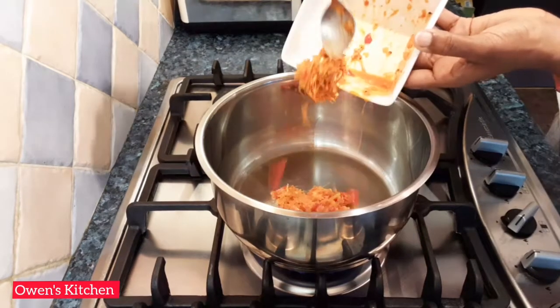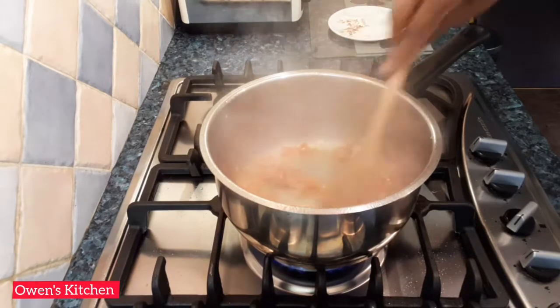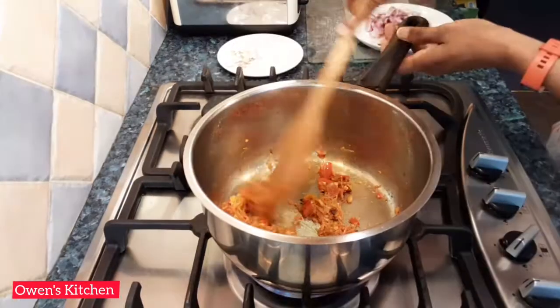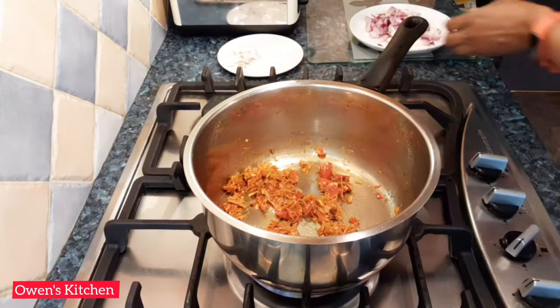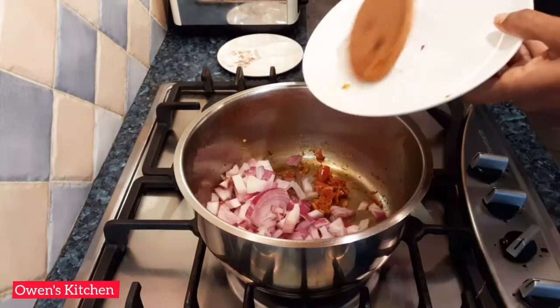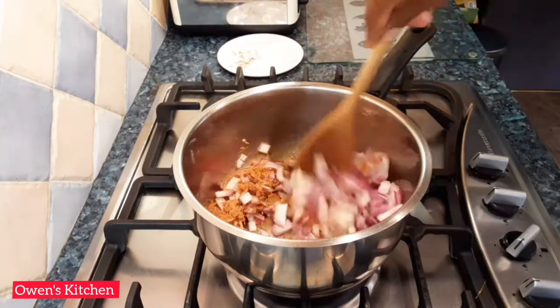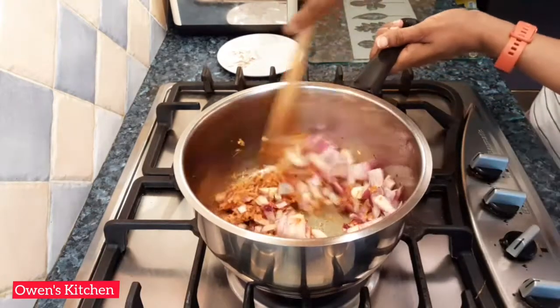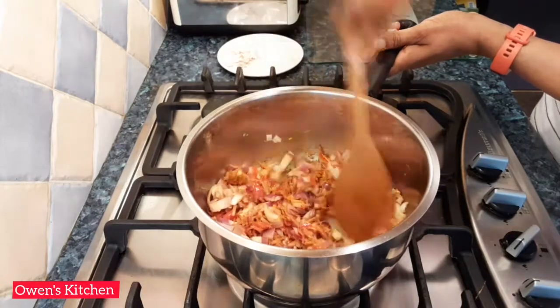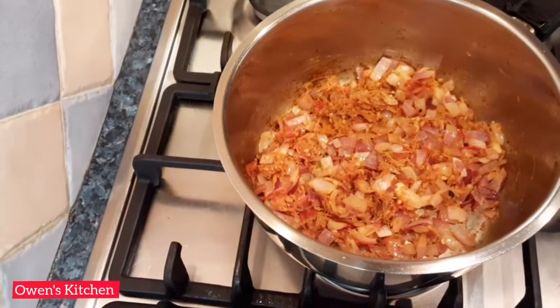When the oil is hot, add the paste and give it a good stir for about one to two minutes. Then add the onions and sauté until soft. Once the onions are soft, add the chicken.